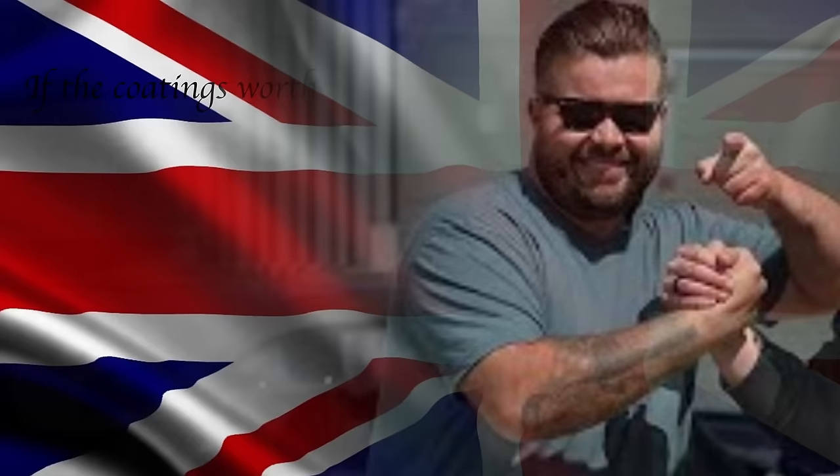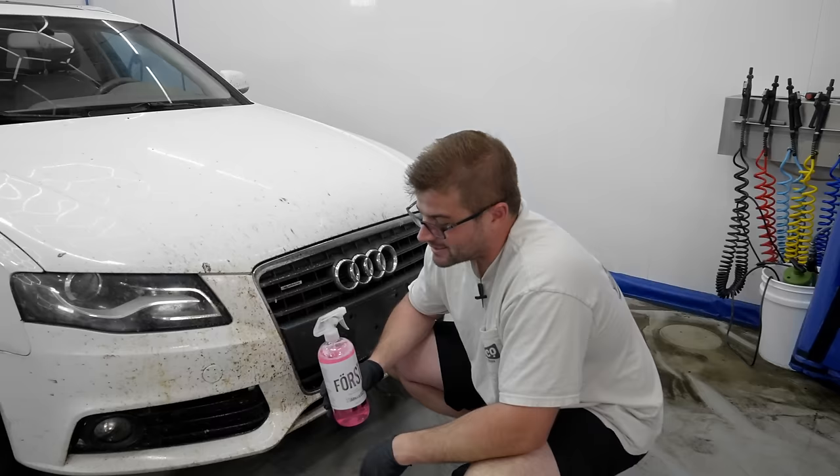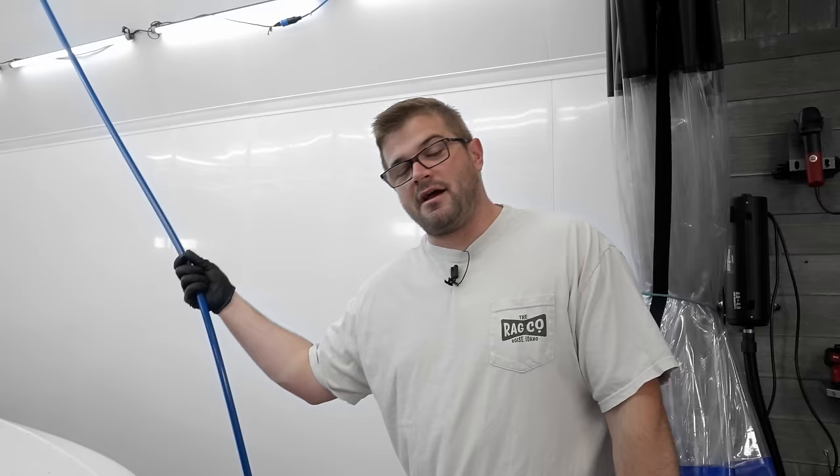Now, this product is safe on coatings. But like Jack says from Strana Gloss — if the coating is worth its weight, it should probably be alright. But if it's a cheap coating or a wax, it's probably going to start degrading the finish just a little bit. Sealants hold up okay in our opinion. But if it's a bad coating, this may harm it. If it's a decent coating, it shouldn't do anything.